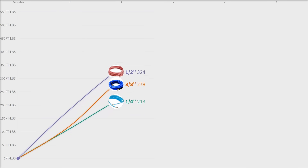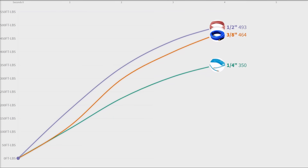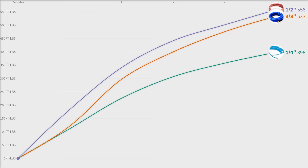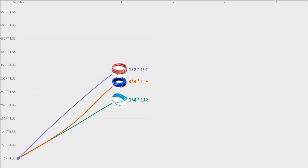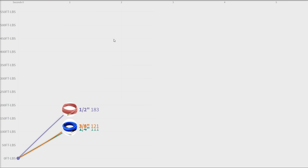In this dynamic pressure-controlled test, the half-inch comes out the gate making quite a bit more power. Then at the end of the five seconds it's only making a bit more power than the three-eighths, but both of them are making a ton more power than the quarter-inch — at least 30% more in this case.